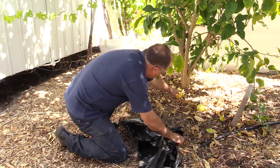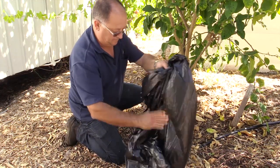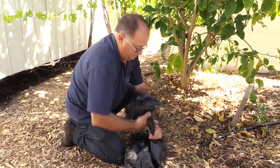Pick up fallen fruit and put it into a black plastic bag, seal up the bag and then leave it in the sun for a week. That will kill off any eggs, larvae, or maggots that are in the fruit.